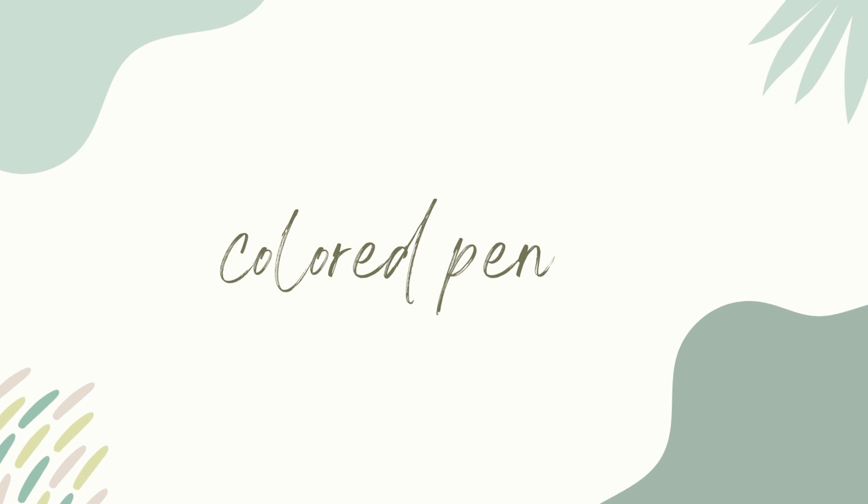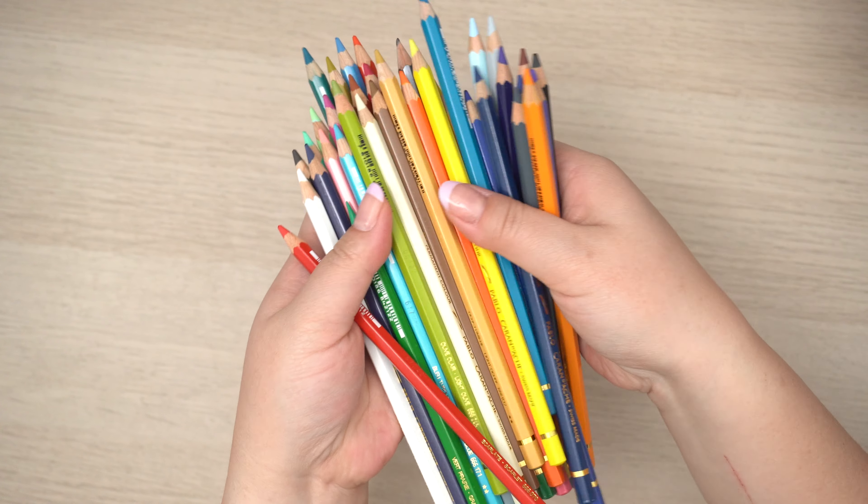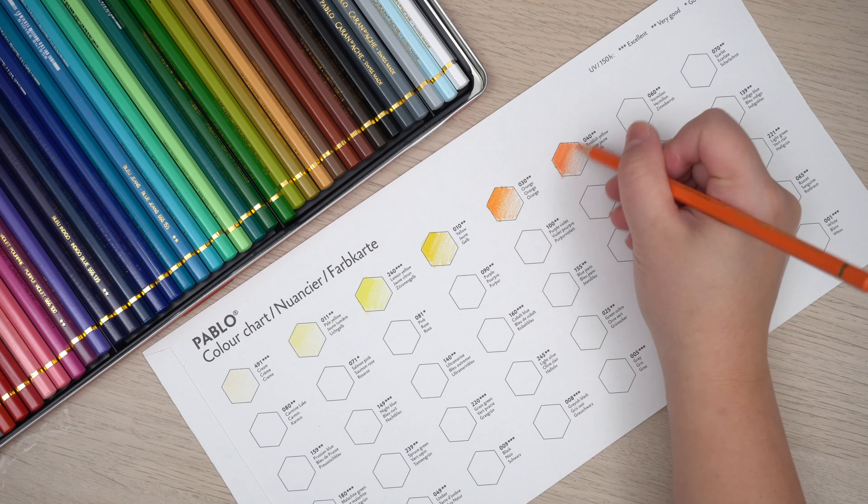Colored pencils. While I've used cheap colored pencils before, I decided to invest in the Caran d'Ache Pablo color pencils. They're soft to draw with and you can check out the full swatching in a linked video.